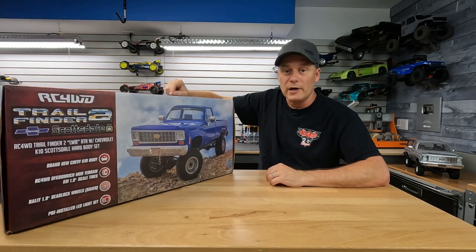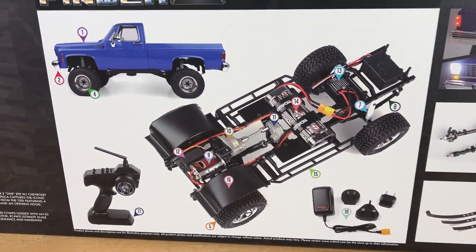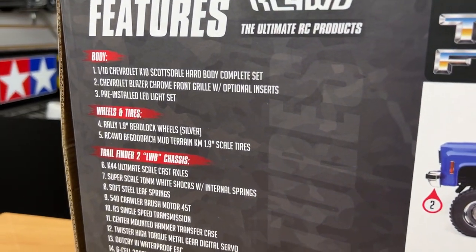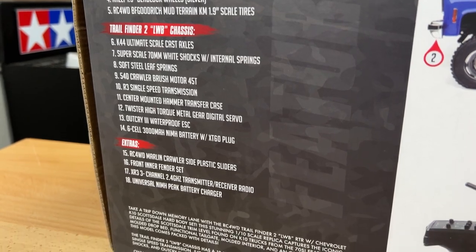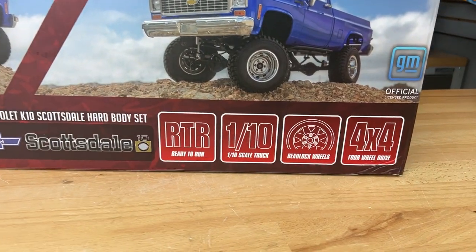Number one, this is a ready-to-run. It comes with absolutely everything you need to take this thing out of the box and get it running — you don't have to purchase anything else. Number two, it's a 1/10-scale model and it's a 4x4, so you can enjoy this in all types of off-road terrain.